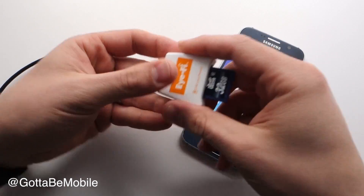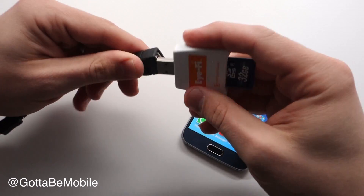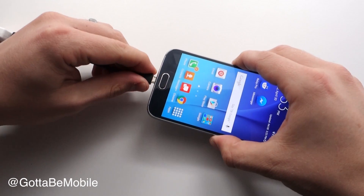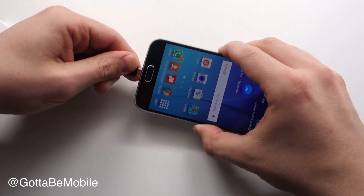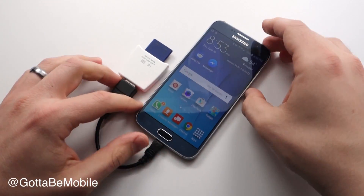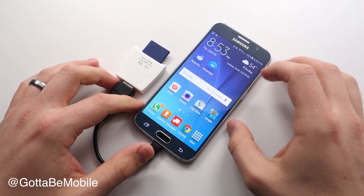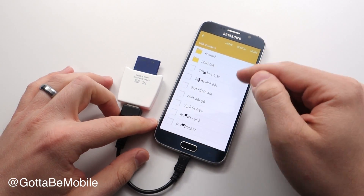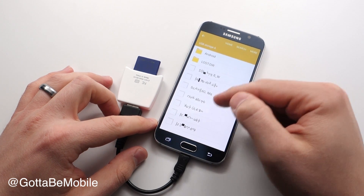We basically plug our SD card into there, plug this into here, and then plug this into here. When you plug this in, normally this is going to launch to MyFiles. It's going to open it up and show it as USB storage.